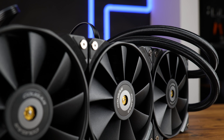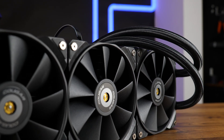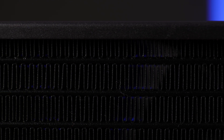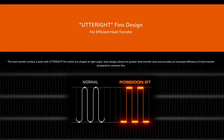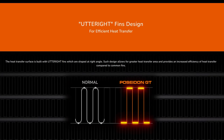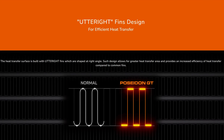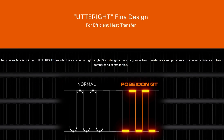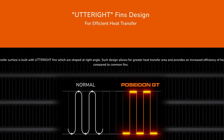This is the Kuga Poseidon GT in 360 millimeters, and there's something very special about it. Not only is the radiator quite dense at 22 FPI, but instead of having V-shaped fins, Kuga tried out something new they call Utter Right. Instead of a short contact area per fin, they straightened up their fins to make complete contact with the water channels, traveling back to the channel on the other side. They claim an increased efficiency in transferring heat from the channel to the fins, which makes total sense on paper, but we will see about that.